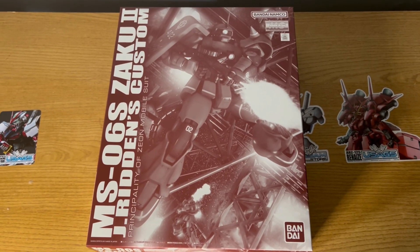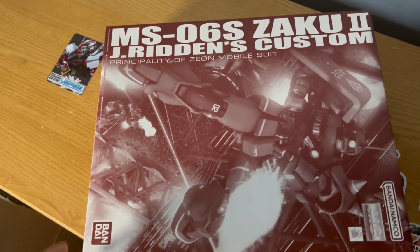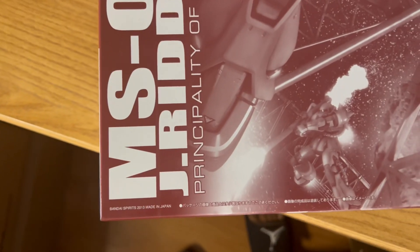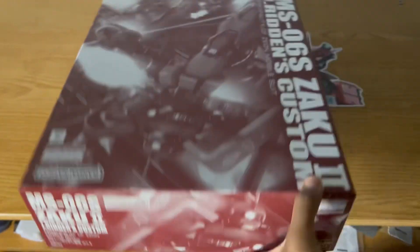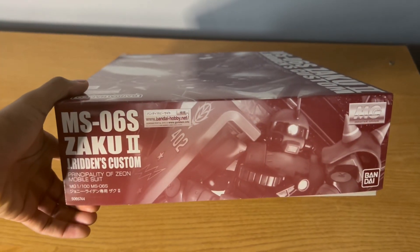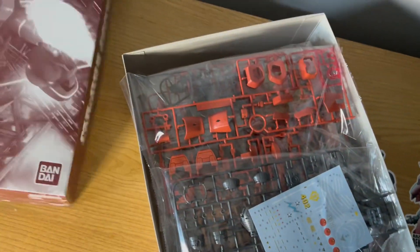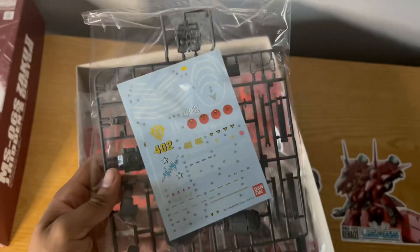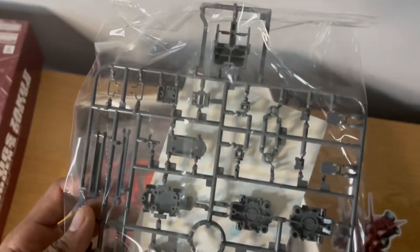Our final kit here is going to be the Masquerade Johnny Ridden Zaku 2. This was actually a bit of an older one — it came out in 2013, whereas the Zaku 2 High Mobility and the Android 19 are both 2023 releases, brand new. I already unboxed Char's Zaku 2 not long ago, so this thing is going to be basically the exact same thing as that but with an alternate color scheme.